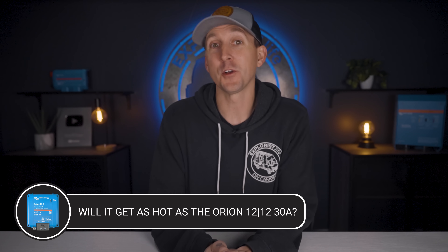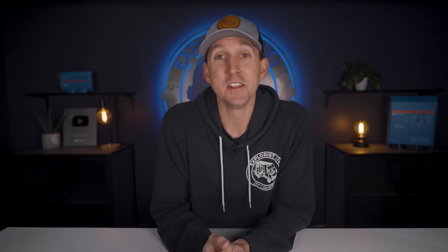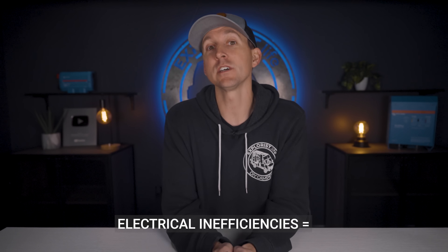So is the new Orion XS going to operate as hot as the old Orion 30 amp? The current generation of Orions unfortunately did run quite hot. They had a heatsink on the back, but even so they typically ran hot enough that many people resorted to using fans to keep them cooler. With the new Orion XS, this problem has been fixed with new aluminum circuit board cooling technology, which claims a max of 98.5% efficiency over the old Orion, which only had an efficiency rating of 87%. Electrical inefficiencies equal heat, so we should see noticeable improvements. I do plan on head-to-head testing this once I get a hold of one so all of you can see.